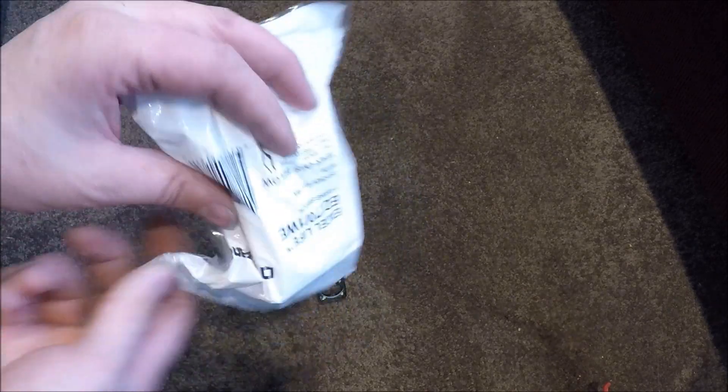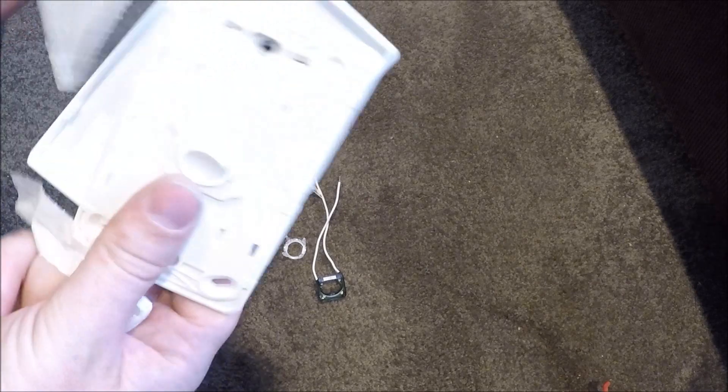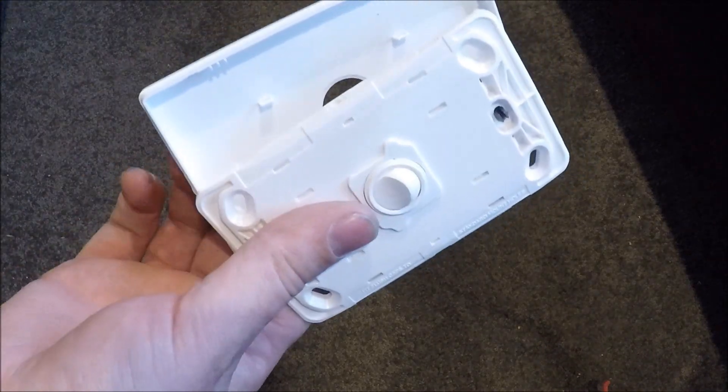So I'll show you the setup of one of these. Open your single gang switch — this is Legrand, by the way, if you're wondering what brand it is.